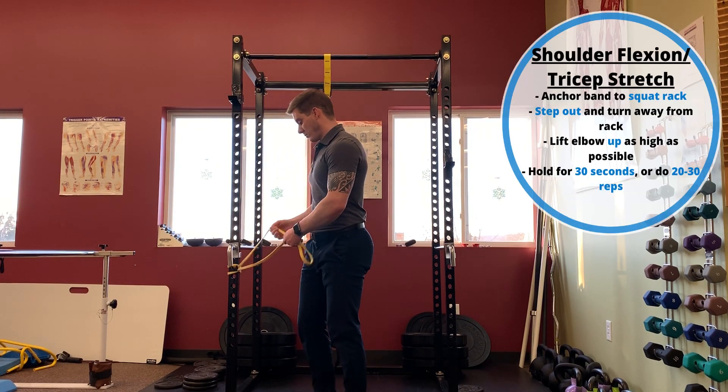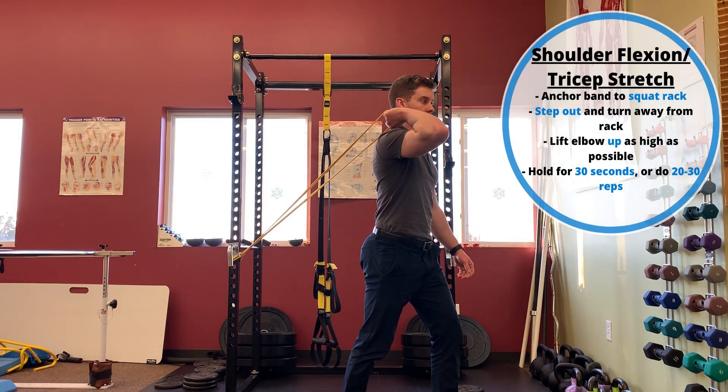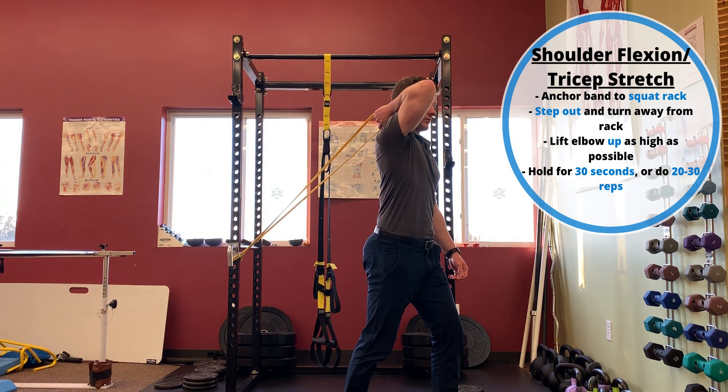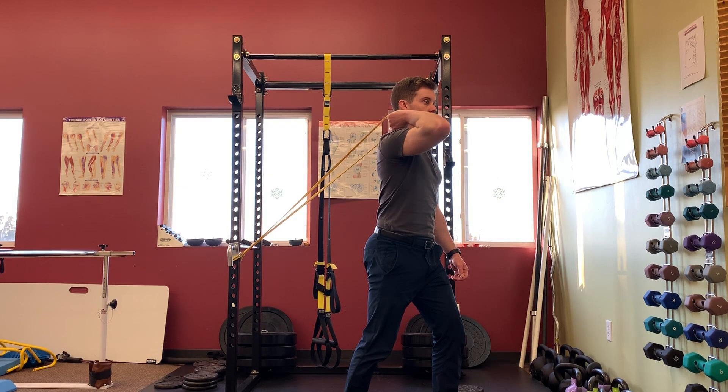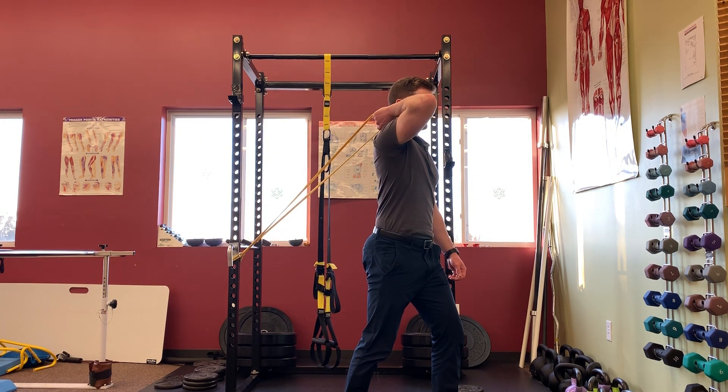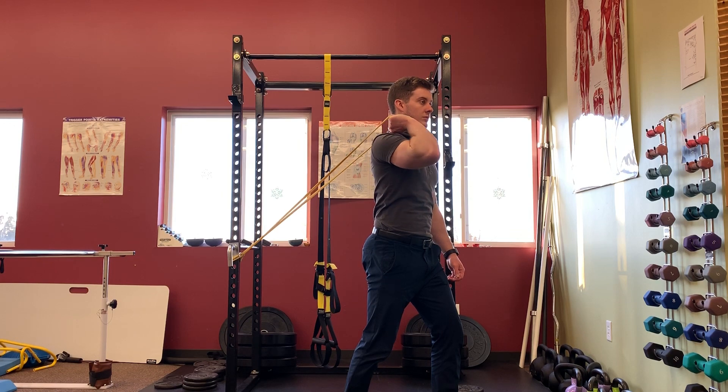The second drill is a banded shoulder flexion mobilization, commonly called a band tricep stretch. This drill will take care of the shoulder flexion component of the front rack. To do this drill, grab a thicker rogue band or similar looped resistance band, place it around a squat rack low to the ground, take a couple steps away, turn around to face away from it, and lift your elbow up while not allowing your chest to arch up towards the ceiling. You can hold this for a 30-second long duration stretch, or move up and down with the elbow to do some end range mobilizations — both will be pretty effective.